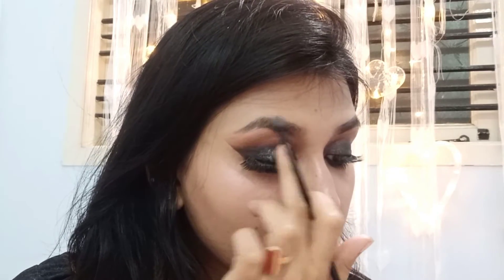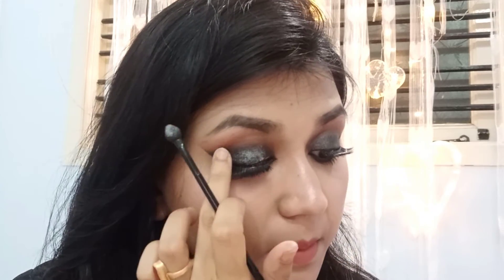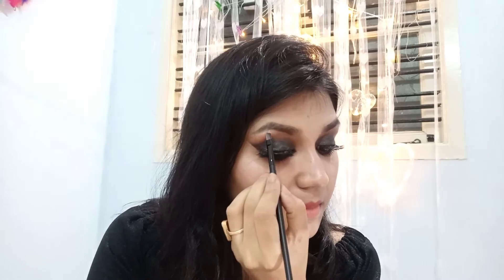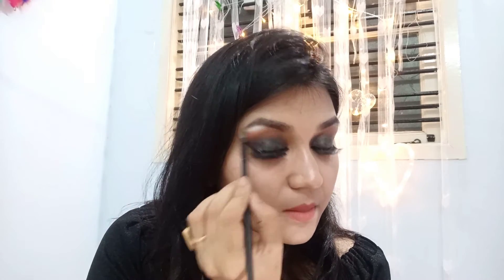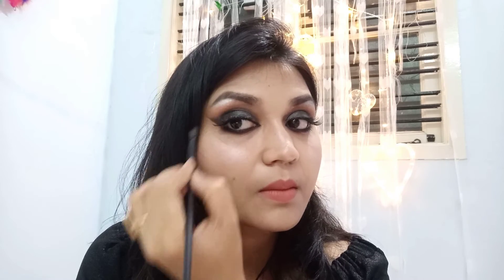Now I am using this glittery silver color — this is the second look, a glittery smokey eye look. This is optional, you can skip it, but just to create another look I have applied this silver color on top of my smokey eye. And this is the second look — the glittery smokey eye with the nude shade. Here I am also applying the same silver color on my brow bone to make the eyebrows look carved out.